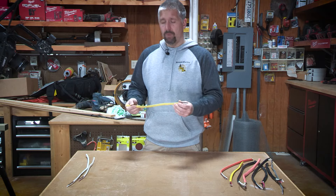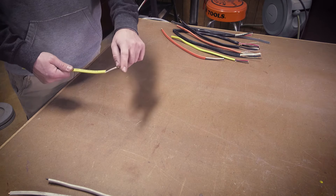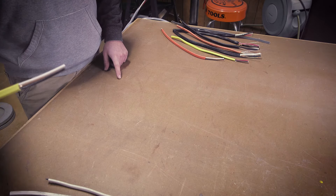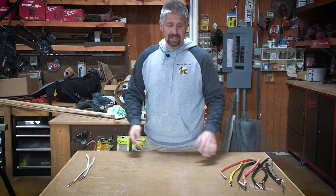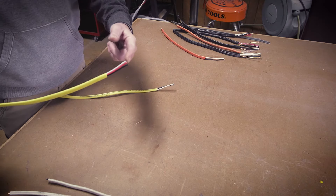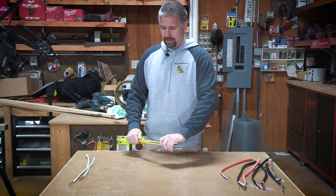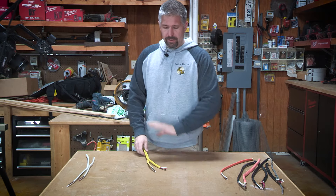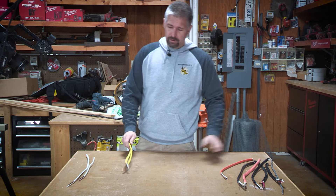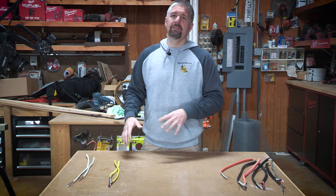Yellow is your 12 wire, and these are for 20-amp circuits. This is 12-2 — it has your black, your white for neutral, and your ground. It's basically the same concept as the 14-2. You also have 12-3, which can be used for the same things but on a 20-amp circuit — as travelers, as a 220 line, 220 with a neutral. Each color depends on how many amps are needed for that circuit.